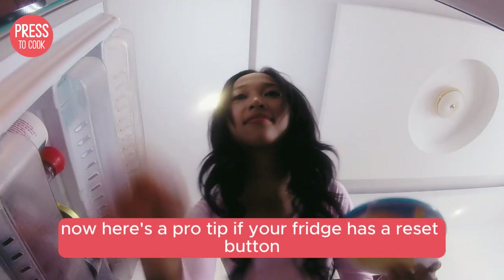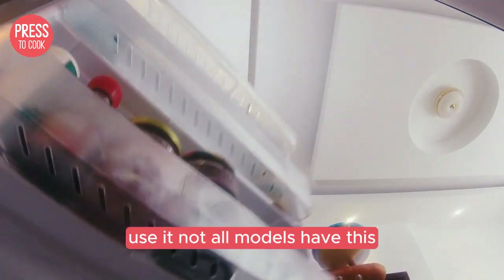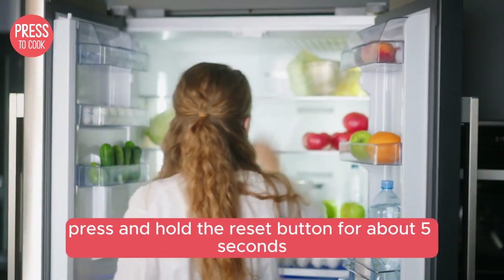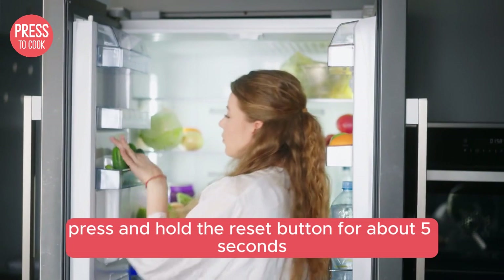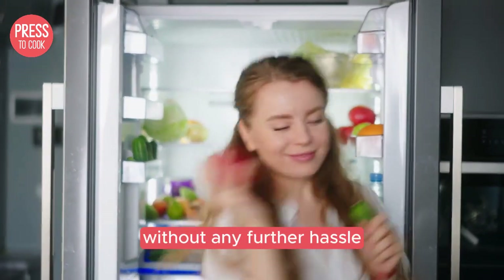Now here's a pro tip: if your fridge has a reset button, use it. Not all models have this, but if yours does, it's usually located inside the fridge compartment. Press and hold the reset button for about five seconds — this can often solve minor glitches without any further hassle.